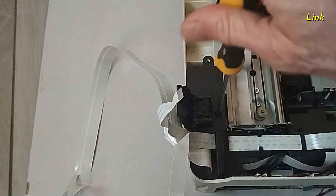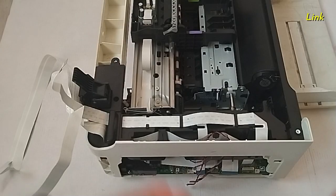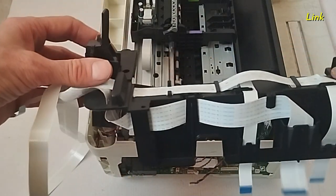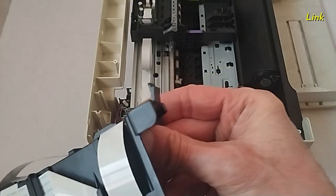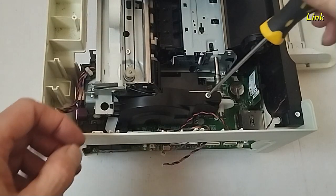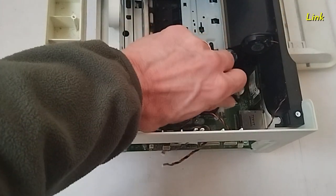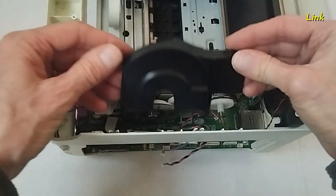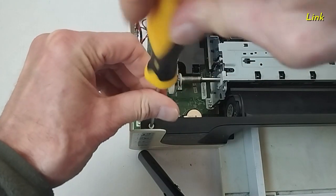Remove the screw. Remove this part. Here there is a hook. Remove the screw. Remove this part. Remove the three screws of the front cover.